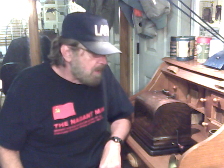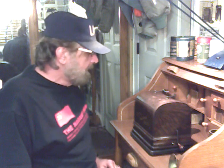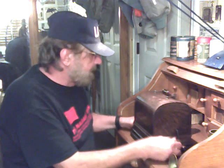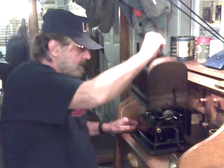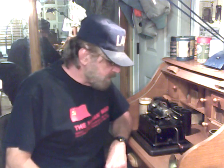I bought it on eBay. The guy was selling it for parts. The machine is complete and the only thing wrong with it was that somebody had gotten in there and really mucked about. It was so far out of adjustment it wouldn't run. There was no way this machine was going to run the way it was set up.